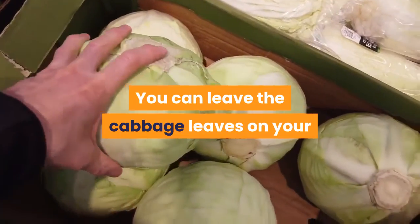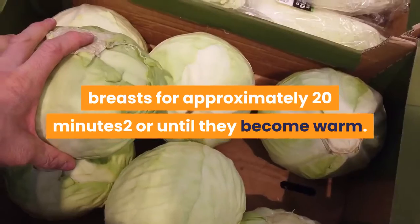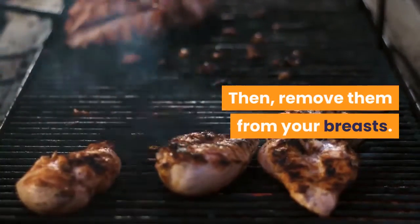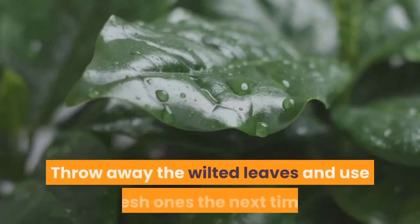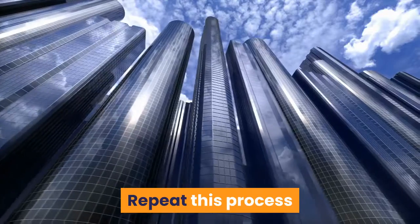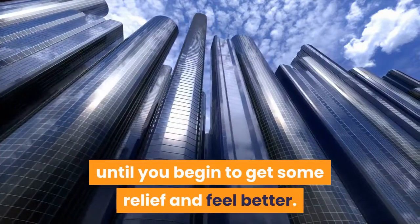You can leave the cabbage leaves on your breasts for approximately 20 minutes, or until they become warm. Then remove them from your breasts. Throw away the wilted leaves and use fresh ones the next time. Repeat this process until you begin to get some relief and feel better.